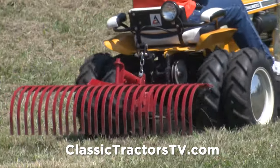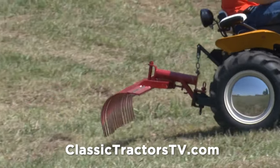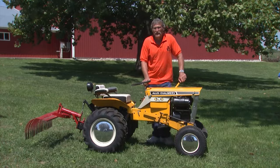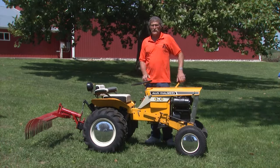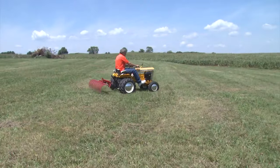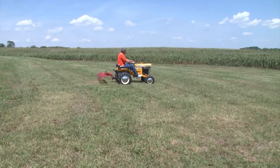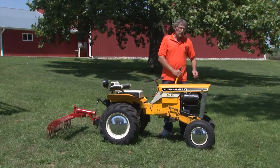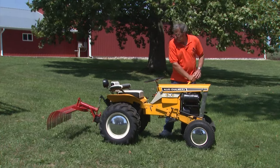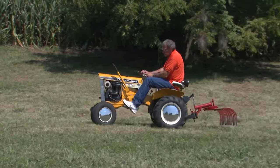There were plenty of options for attachments, like this rake which is also from the 60s and maybe even more of a collector's item. It has a rake attachment that's not necessarily Allis-Chalmers, but some of their implements were made by different people to fit Allis-Chalmers. Don thinks the front weight counterbalances the rake. He calls it a rock rake and figures it was used for landscaping, small gardens, or most likely as a lawn mower.